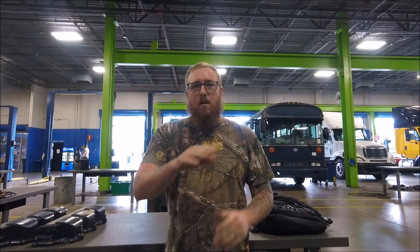Hey guys, welcome back for another video. Today we're going to be going over a valve adjustment on the Mac AI 400 engine. We've already got the valve cover off. We have cylinder one at top dead center and cylinder number six is at what we call valve overlap.